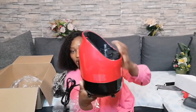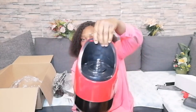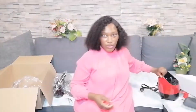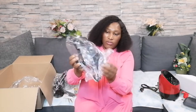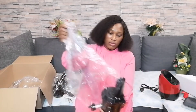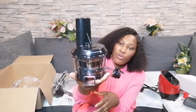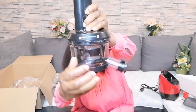This is the machine itself, guys. It's very portable — wow! I like the way it looks. Can you guys see?